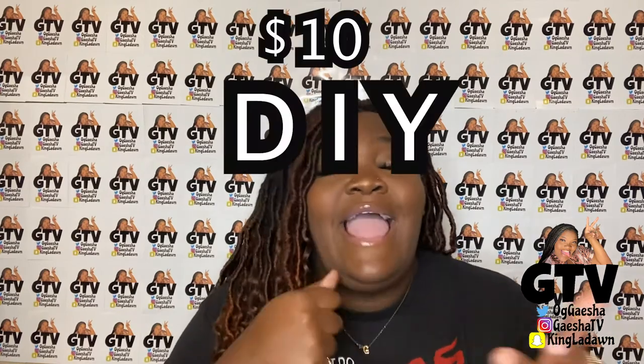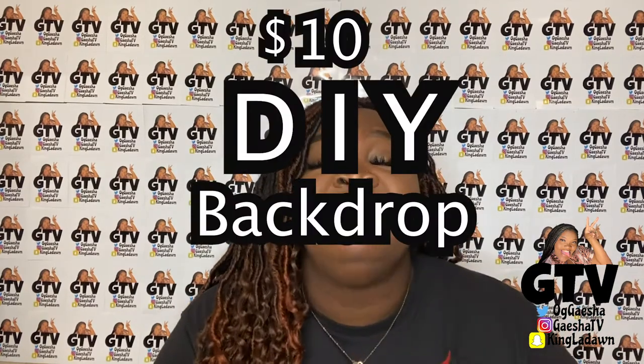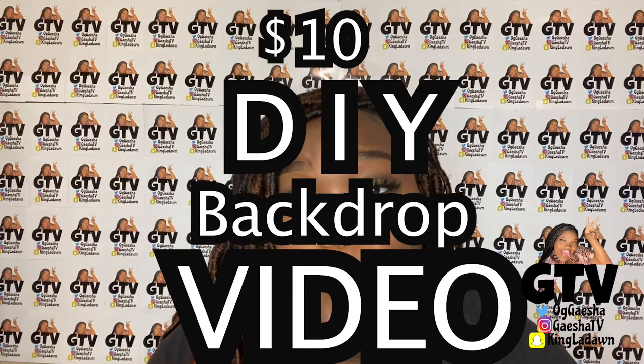Good morning and welcome to GTV. As you've seen in the title, you're about to get a $10 DIY backdrop video. No slow-mo needed — I do my slow-mo on my own.